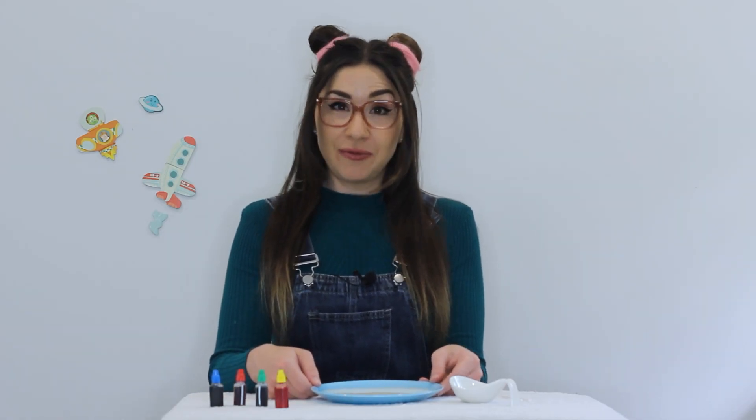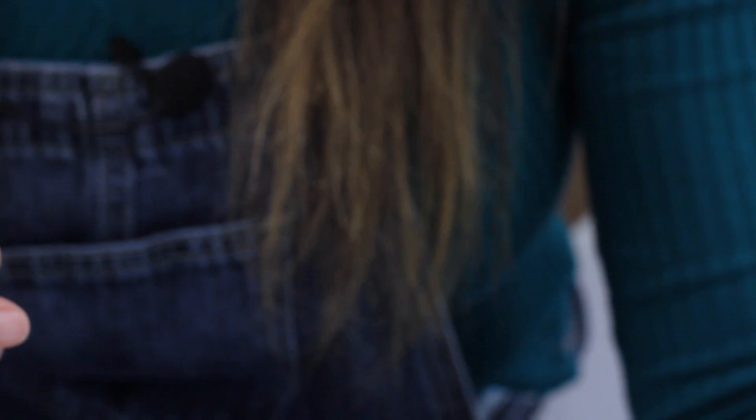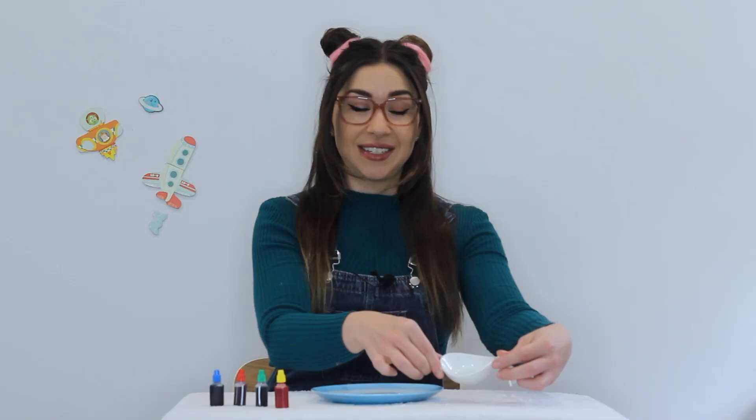So what you'll need is a bowl or a saucer containing a small amount of milk, some food colouring, some dishwashing liquid, and some cotton tips.